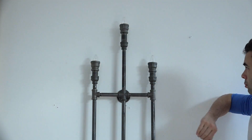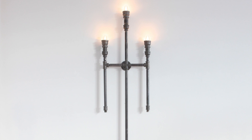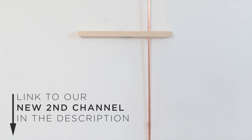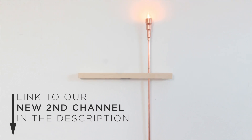I really like the modern gothic feel that this lamp has, and I'm excited to try different configurations of pipes as well. I'm also working on a very minimal copper version which I'll be posting on my second channel. Be sure to check that out in the link in the description box.